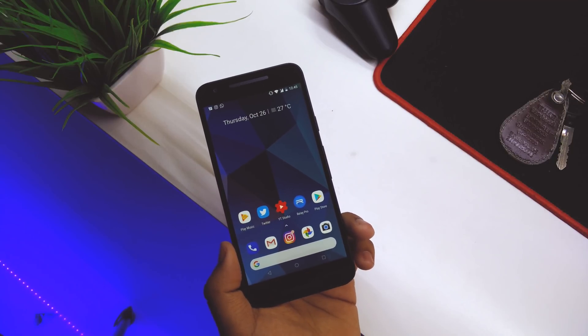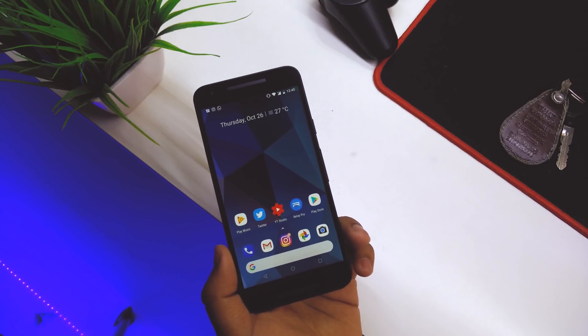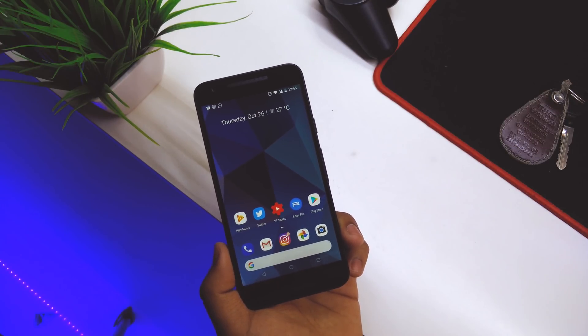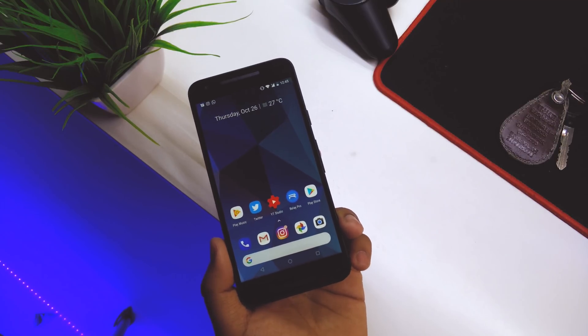What's up guys, this is Hardik here. Today, Google finally released the Android 8.1 Developer Preview number one for Nexus and Pixel devices. I have it running on my Nexus 5X, so today I'll be showing you all the new features and what has changed in the preview itself.